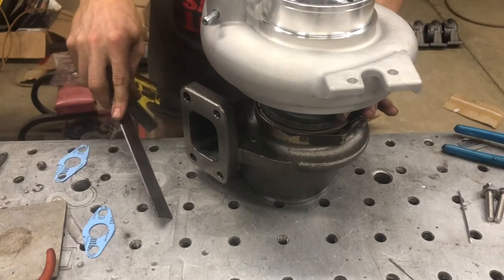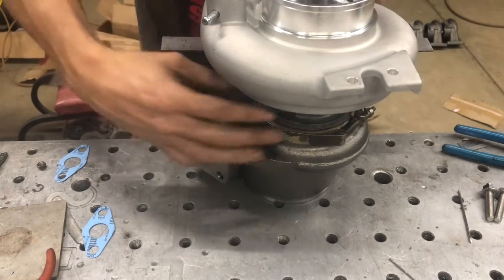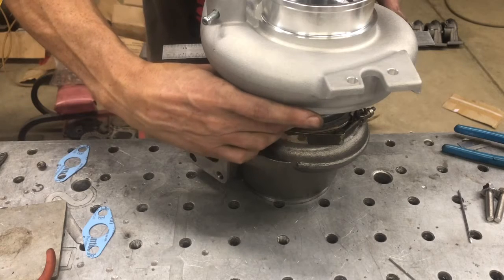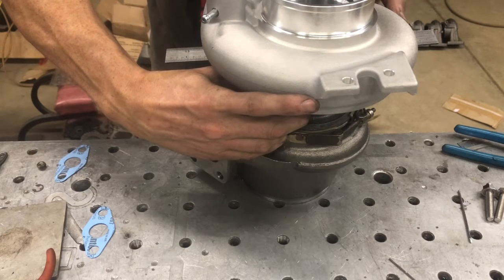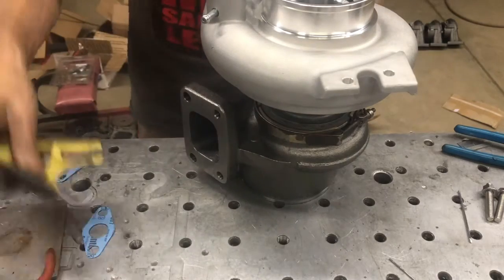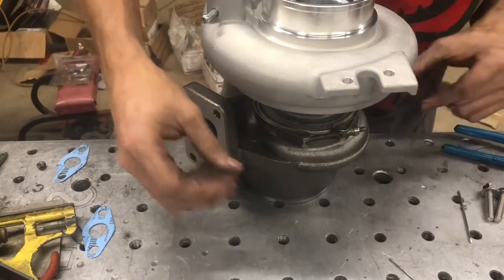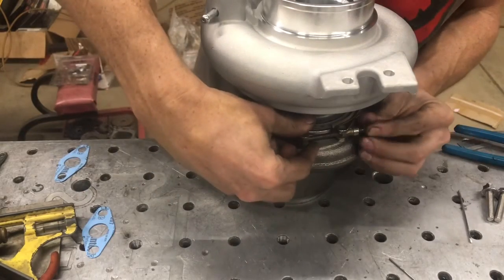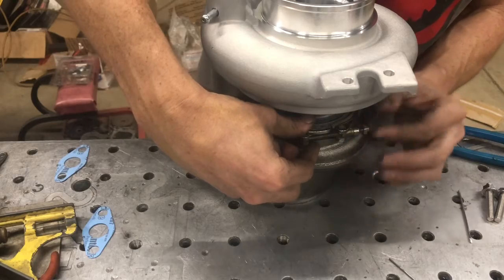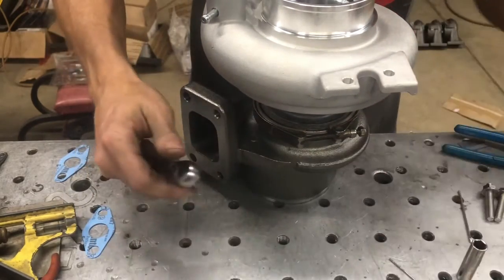Easy way to do it: whatever you're squaring off of, fold that same flat edge against the bottom of the drain and get that parallel to your squaring surface. Once that's done, you will already have anti-seize on this — go ahead and tighten it up.